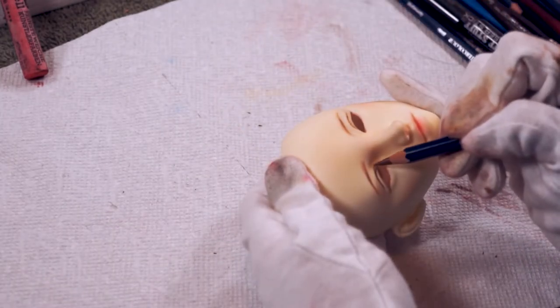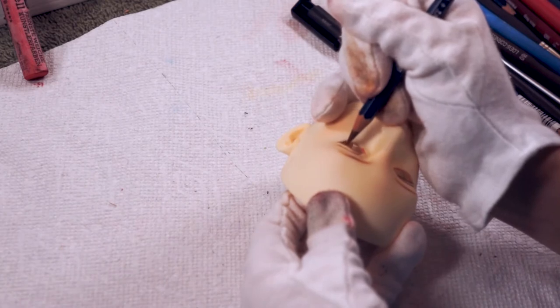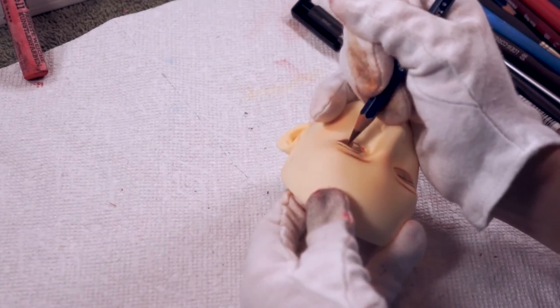I'm using a really sharp brown pencil to go into her eye crease. After that I basically just go over everything multiple times through multiple layers to build up the color I want.